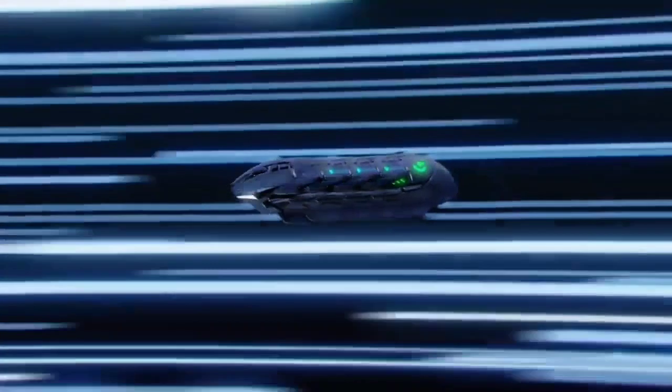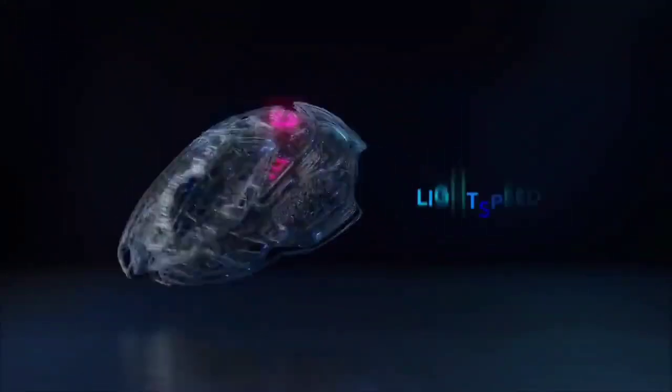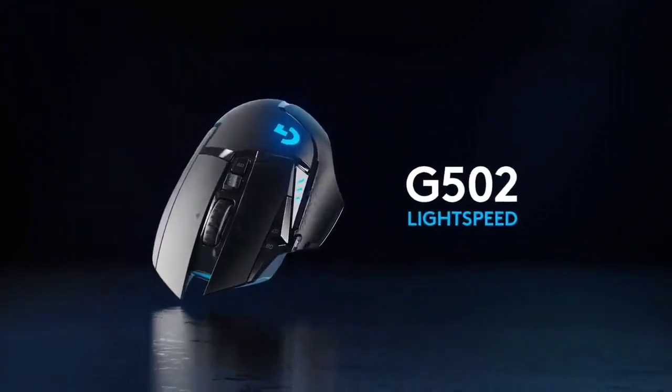The redesigned wireless G502 also sports a new rubber-coated wheel instead of the metal one in the wired version. This change reduces its weight down to just 114 grams, making it the lightest version available. Its 11-button selection places it between mice like the 18-button SteelSeries Aerox 9 and the smaller 6-button HyperX Pulsefire Haste, making it ideal as a do-it-all mouse that doesn't shirk on functionality but won't overwhelm you with too many commands.